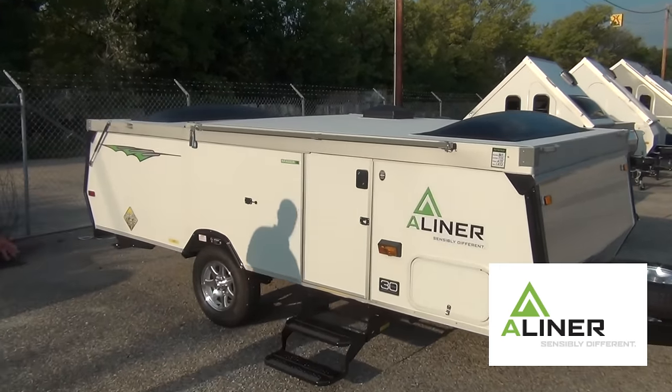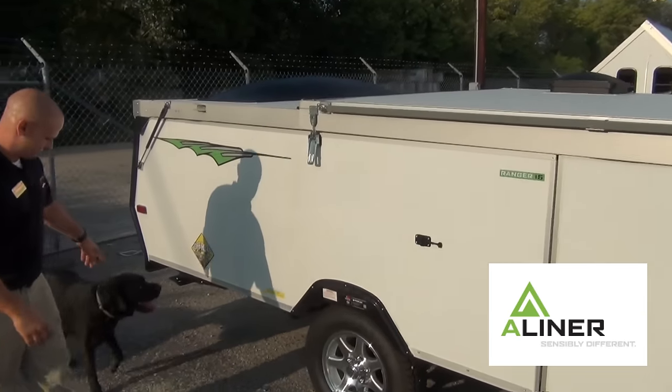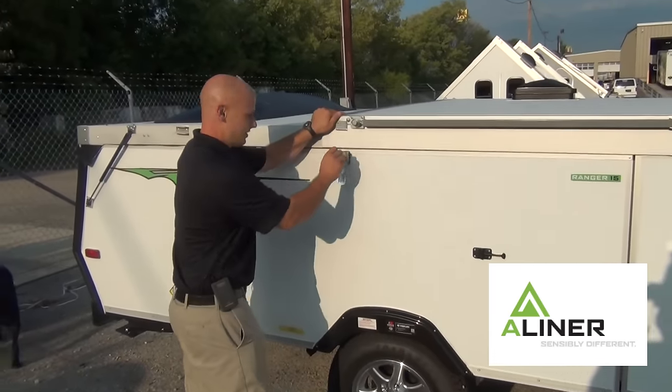First thing I want to point out is the lift assist on an A-frame — you'll notice it here. If you see this dog down here, he doesn't come with a trailer, he's mine. His name's Freddy, he's a nice dog.